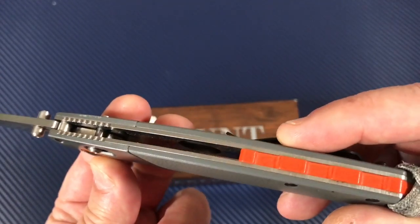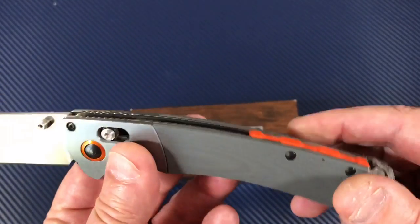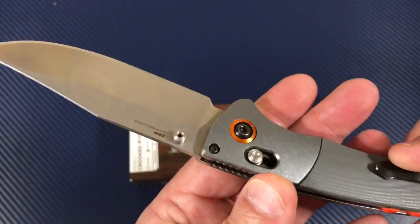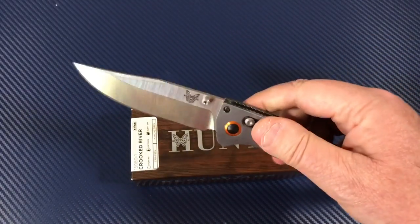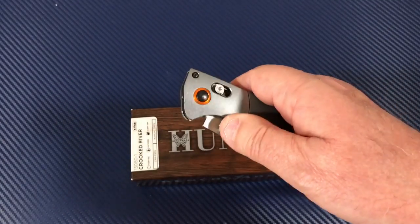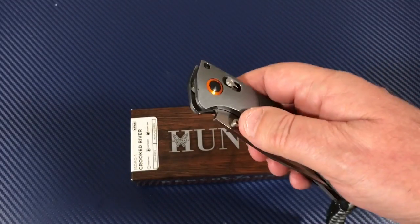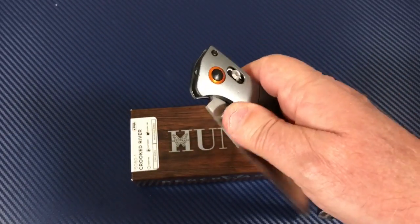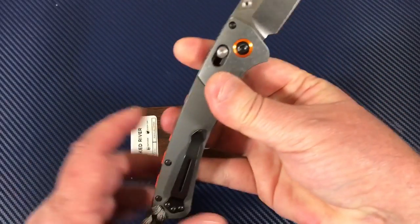You've got this little anodized aluminum pivot ring. Does it really match the orange? No, not really, but I can live with that. Satin blade, dual thumb studs — why do I need thumb studs when I've got the Axis lock? This is so cool. It looks like the clip blade Buck knife only with an Axis lock. It's like all my dreams have come true — so nice and easy to open and close.